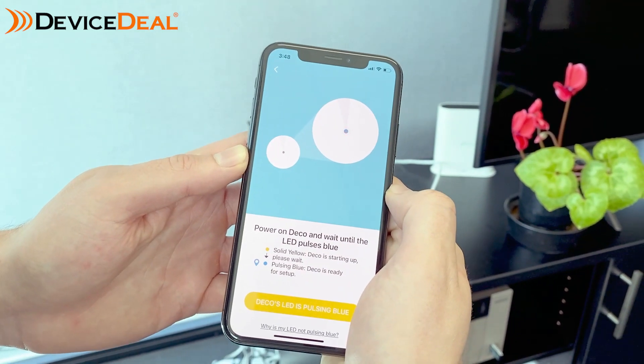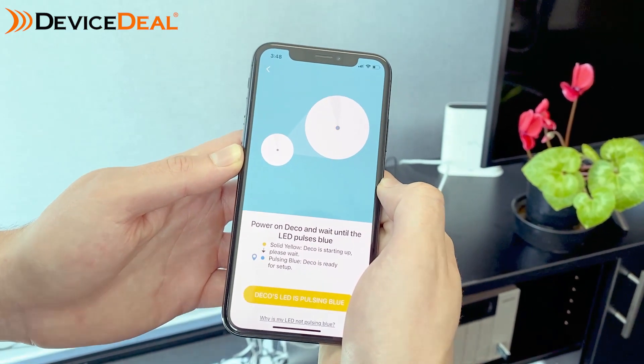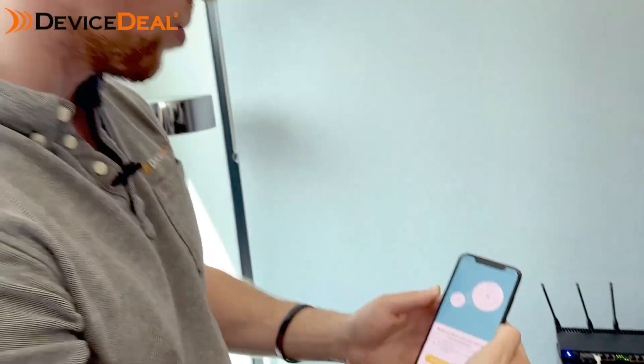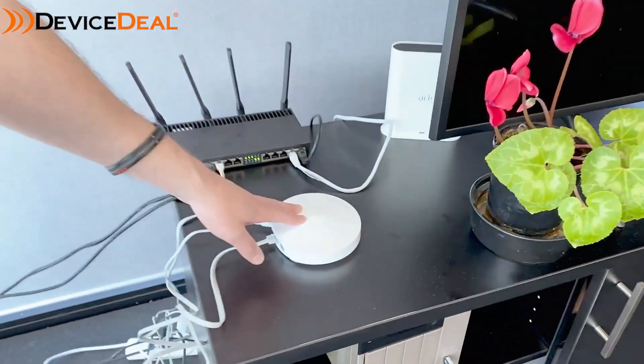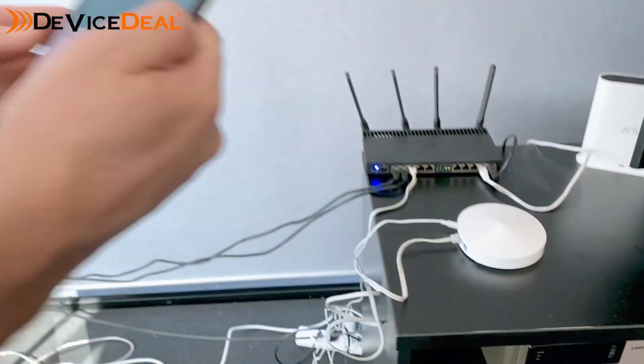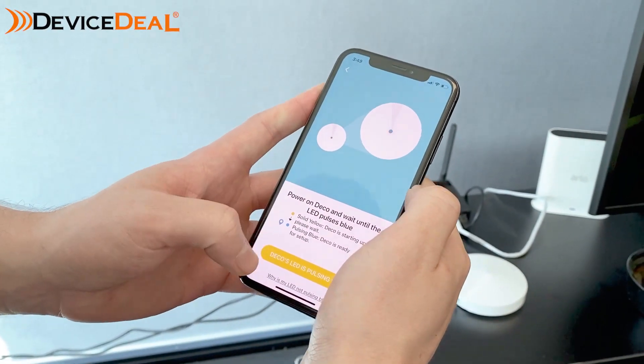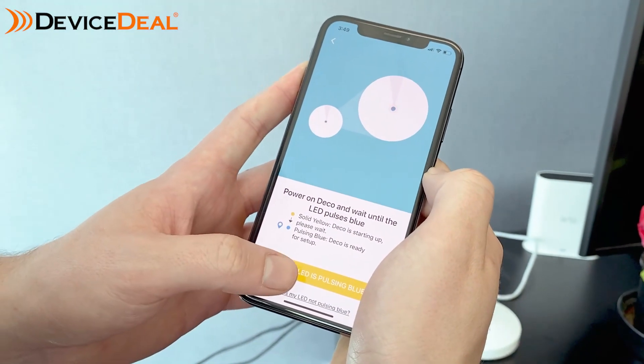Then you'll just need to power on the Deco and wait until the LED light pulses blue. In our case the light is flashing blue, which is great — that means it's ready to go.